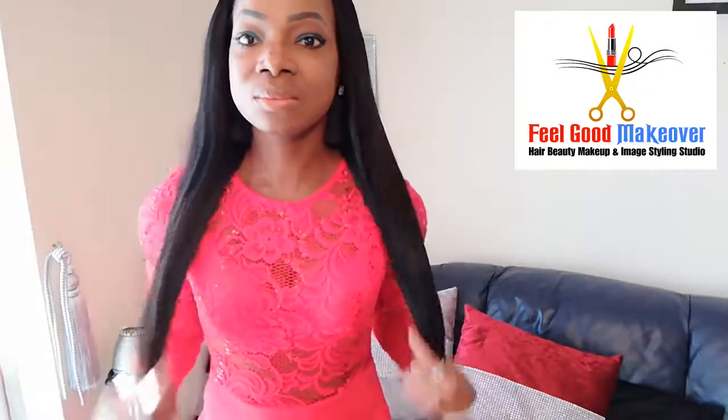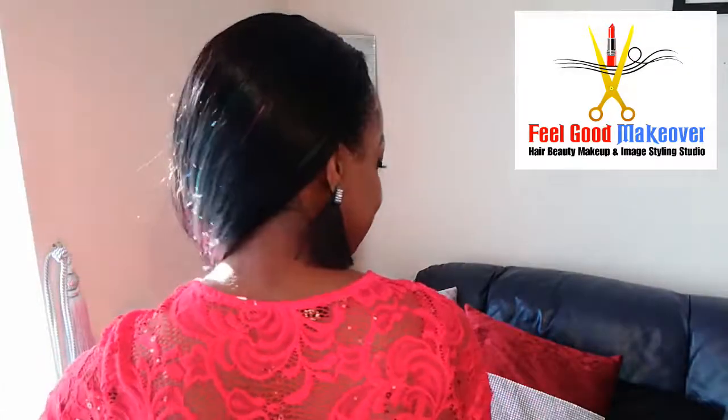I've done a complete makeover on myself — I did my hair, my makeup, and my image styling as well. This dress I'm wearing is a nice red dress, and I'm adding some accessories to bring off the look — a bit of accessory to jazz it up. It looks really nice. I'm working in red and silver. That's the new makeover I've completed on myself — have a blessed day and stay tuned.